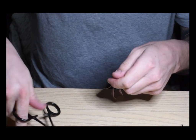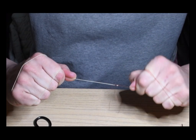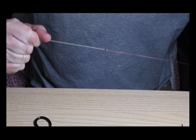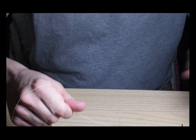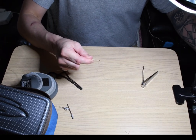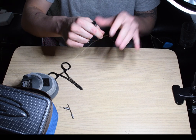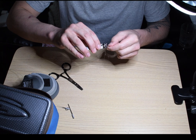Let me take the hemostat off. Do one more pass to clean up the wraps and get it down where I want it to be. Looking pretty good. Examine it — always look at your work and make sure you like it. Get rid of this tag end here. I always clip as close as possible. Like I said, it's going through the ferrules so you want to make sure it's nice and clean.